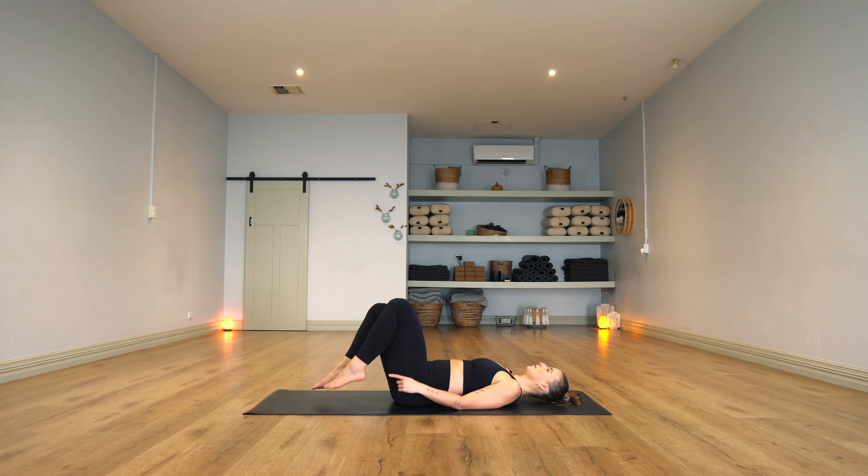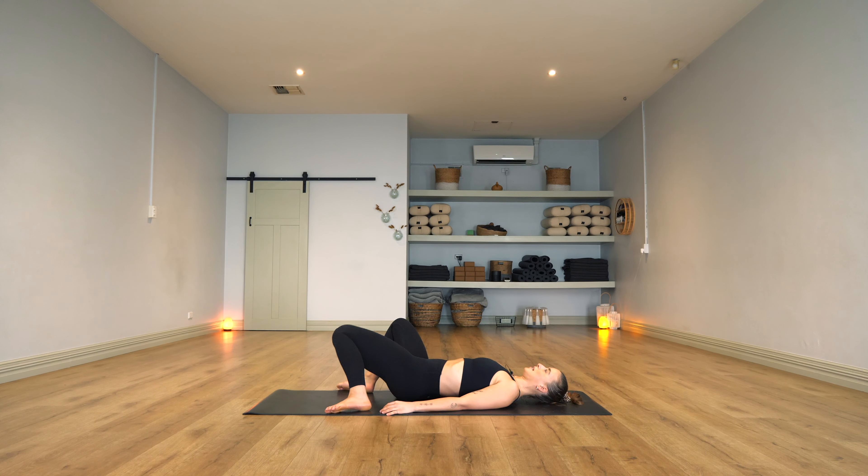Coming down to the floor, feet are pressing mat width apart. I'm just going to rock those knees side to side. Do you feel like this is the end of class? I do. All right, let's get into it.